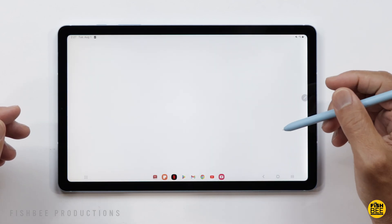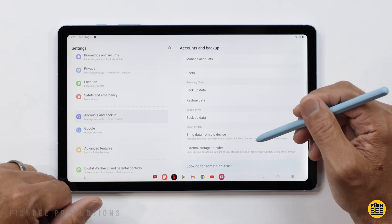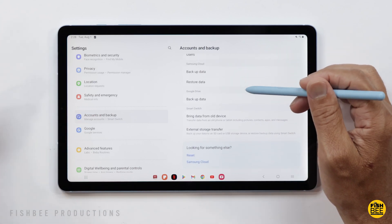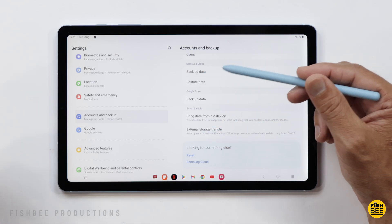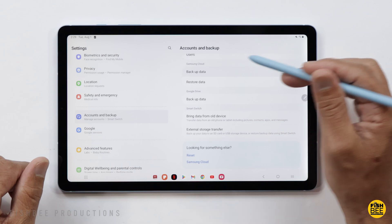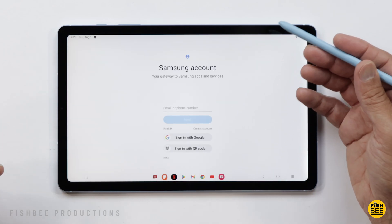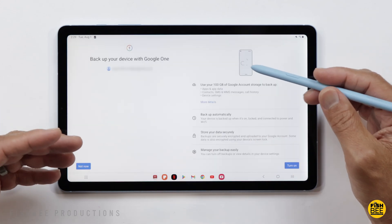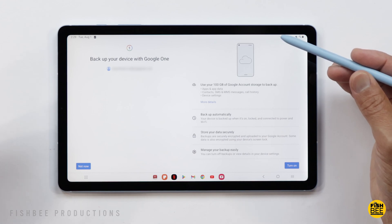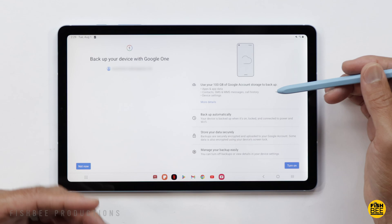If you go into Settings, there are a couple different ways you can get to it. Tap on where it says Accounts and Backup, and then you have a couple different options. If you're going to another Samsung tablet, you may want to use the Samsung Cloud — just log into your account and it starts to back up from there. Otherwise, you can go to backup data using Google Drive. You probably won't have to log in since you're already logged in using the Android software on your tablet.